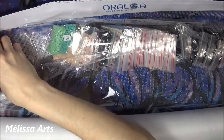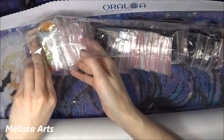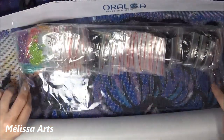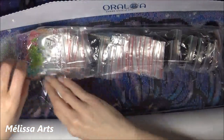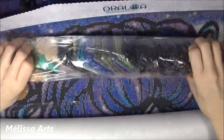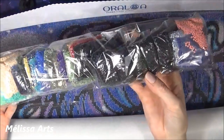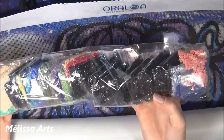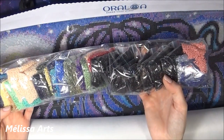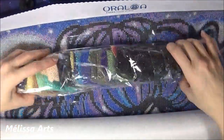Si vous voulez voir des vidéos, restez à l'affût et abonnez-vous si vous n'êtes pas déjà abonné à ma chaîne, parce qu'il va y avoir des vidéos Diamond Painting & Chat où je vais vous montrer comment les diamants se posent sur la toile. Voilà les couleurs — évidemment on a beaucoup de noirs, parce que vous savez que les dessins d'Analine ont beaucoup de traits noirs. Et aussi c'est un dessin qui se passe dans la nuit, donc ce sont des couleurs sombres.